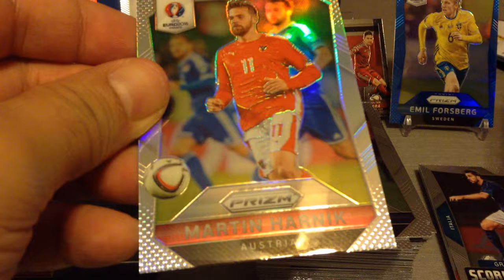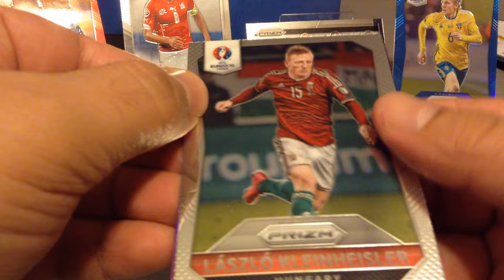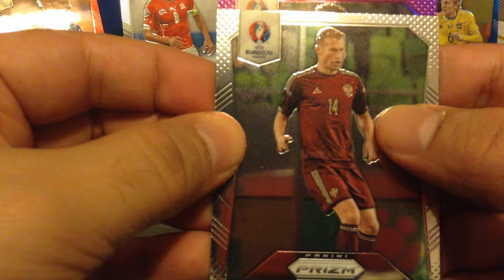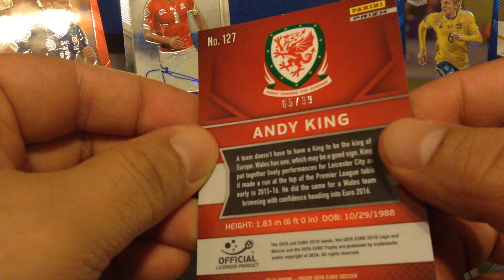Evra, Moutinho, Serna. We get another parallel — Harnik. See the difference? Harnik, Denisov and Isaacson. Montalivo, Marchesio, Kleinheisler for Hungary — good young player. Berezitski, we get Kokorin, and we have a purple! Andy King for Wales — purple prism, fantastic. Number 65 out of 99. Absolutely lovely.